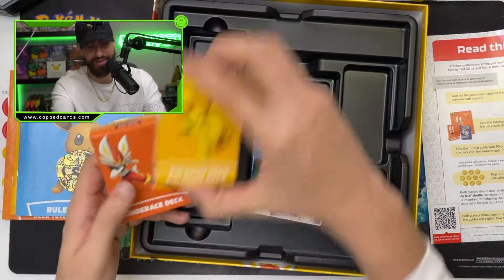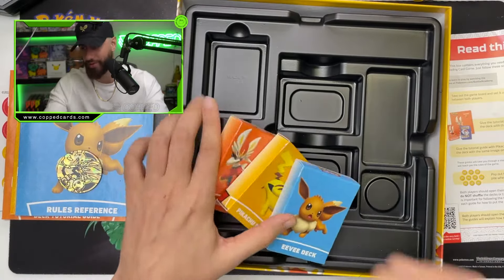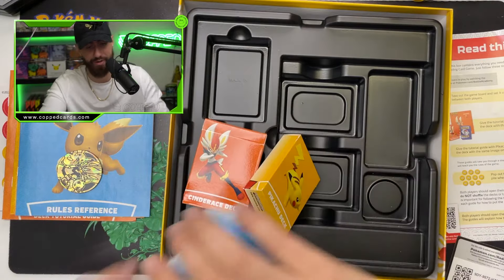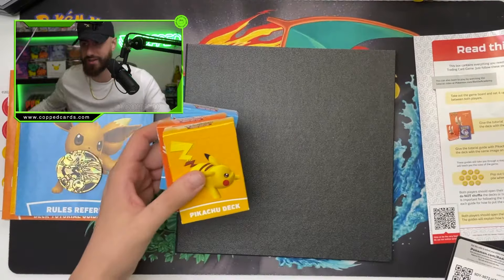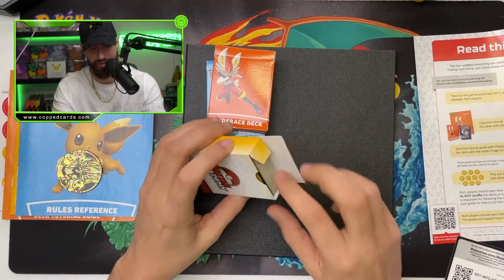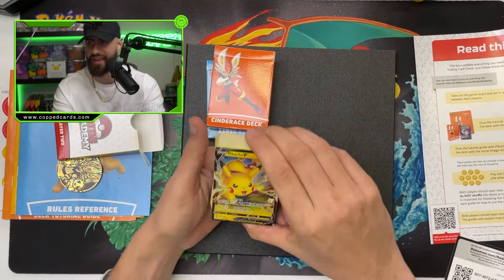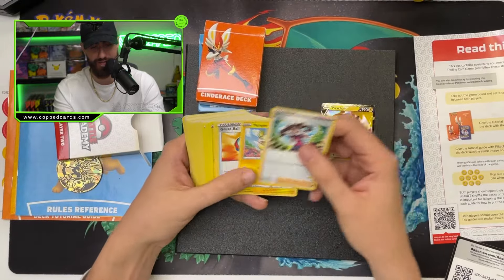We have the decks, which is awesome. And then there's a code — maybe I'll give this code out so you guys at home can collect and actually start playing with these decks. So let's look at deck number one. We have the Eevee, Pikachu, and Cinderace. Let's start with the Pikachu. If you get this, you're ready to play right away — you don't need to assemble a deck. It comes with a Pikachu V! That's fire.